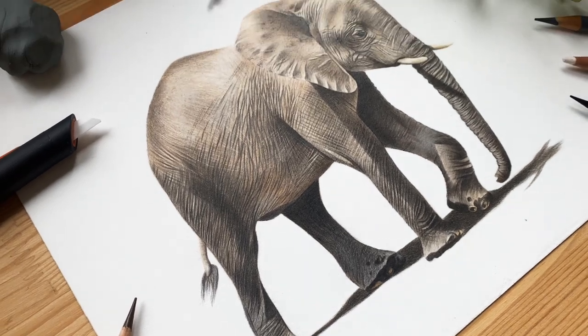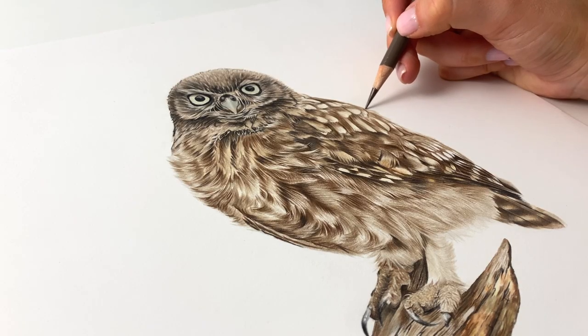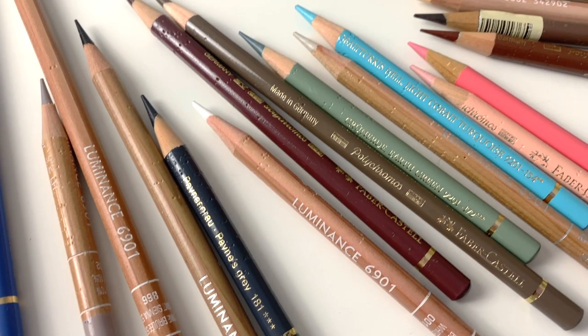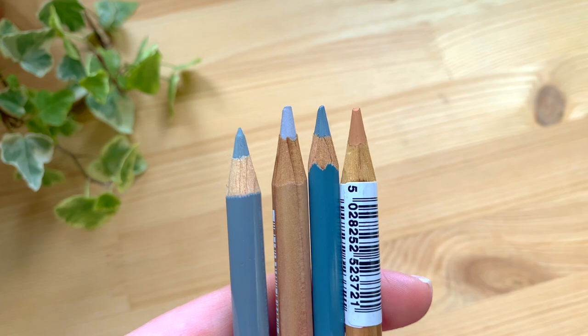Hi everyone and welcome back to my channel. If you're new here, I'm Shannon and I'm a pet portrait and wildlife artist specialising in realistic coloured pencil drawings. In this video I'm going to go over everything that you need to know about coloured pencils so that you can feel more confident with getting started. I'll talk you through the supplies that you'll need,